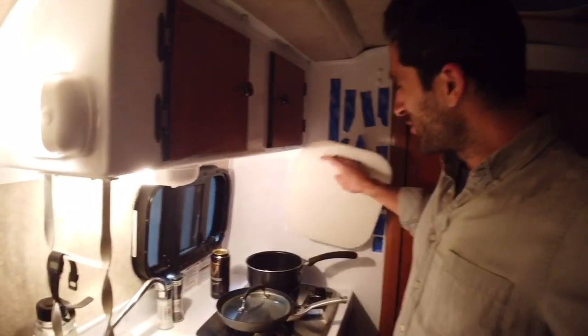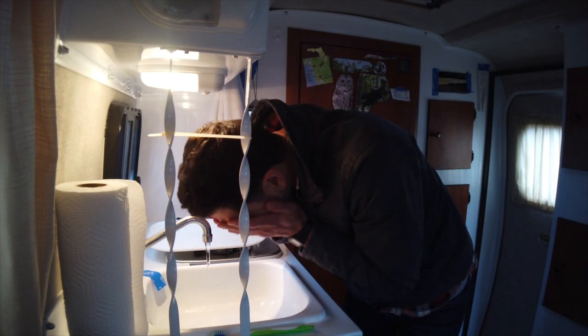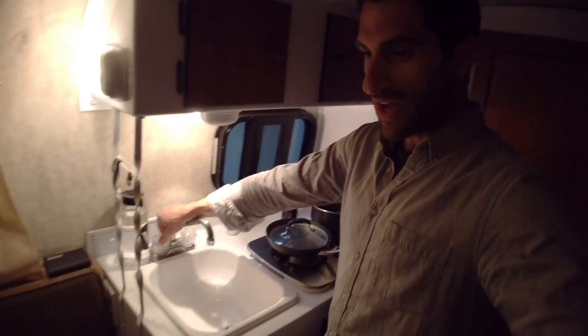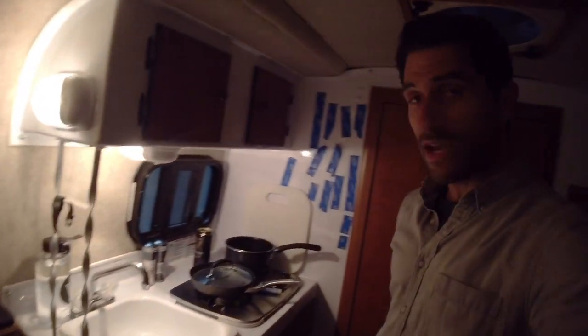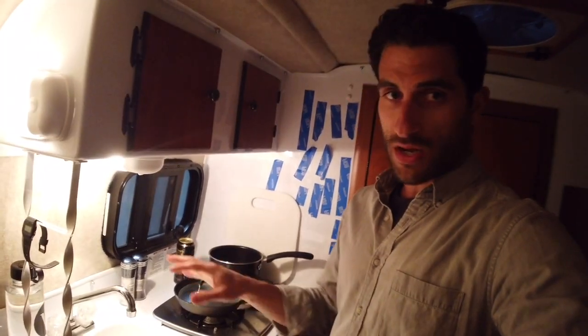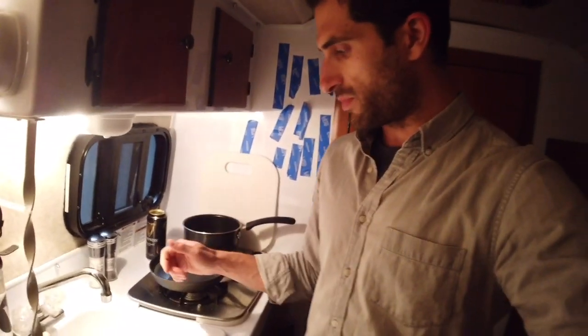This is one of the coolest parts of the whole thing — this actually has a faucet. There you go, look at that, that's cold water. I do have a hot water pump on this side and a cold water tank on that side. But right now I'm saving the propane and the electricity by not doing hot water. I'm off the grid for another few days, and I'll come back and charge up and get that going.